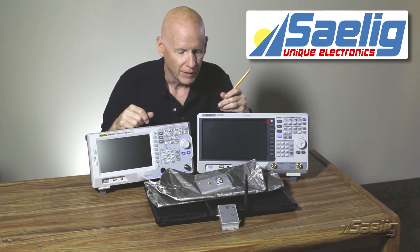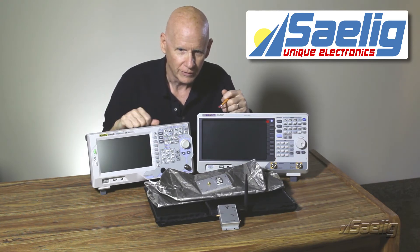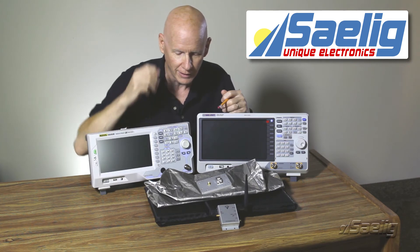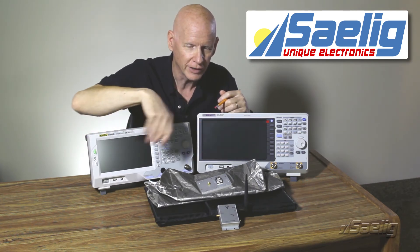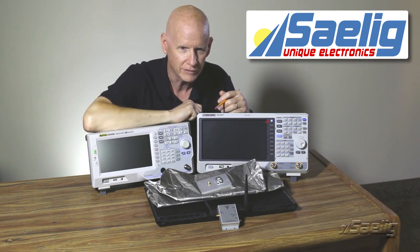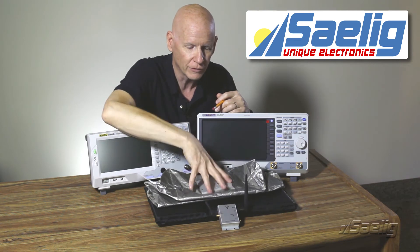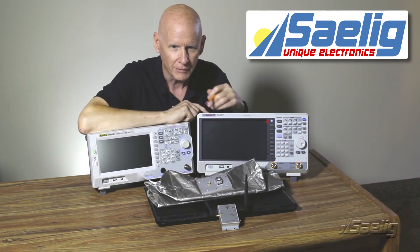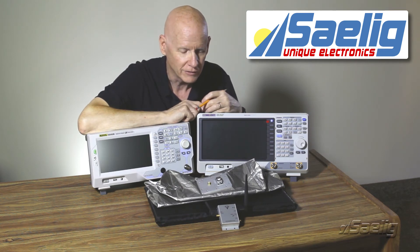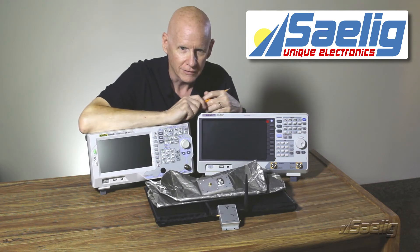We're going to move over to another area of our facility where we have a turntable. We're going to set this whole thing up so it can be rotated through a full 360 degrees — first with just the source by itself, then the source within the enclosure. We'll generate a couple of polar plots to see what the RF isolation of the WPT-1010 actually is.